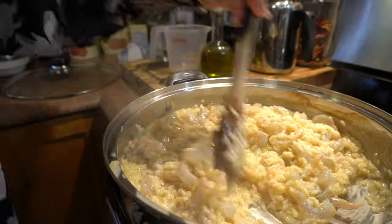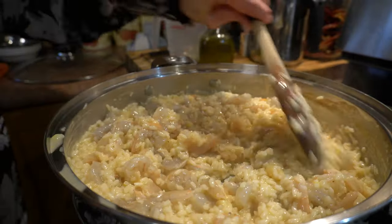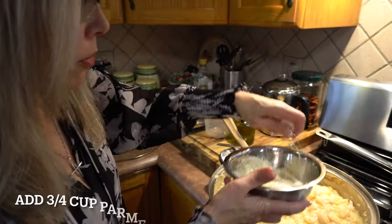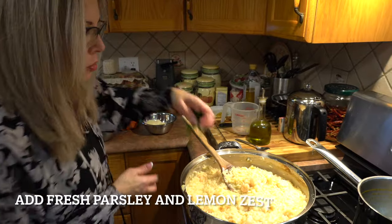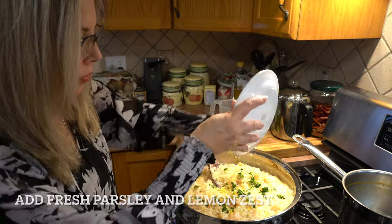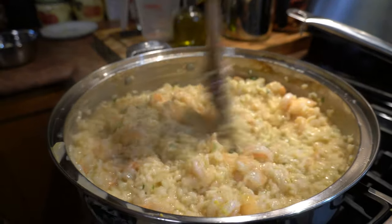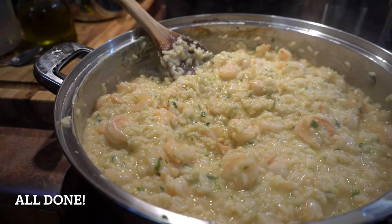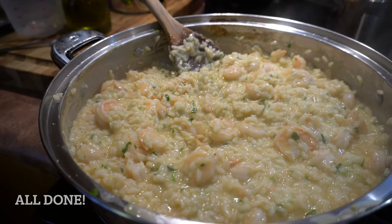One pound of shrimp — when you cook this, as soon as it turns pink it's more or less done. Now I'm going to add a little bit of parmesan, some fresh parsley, and some lemon zest. Let's taste it — that's really good, very good risotto!